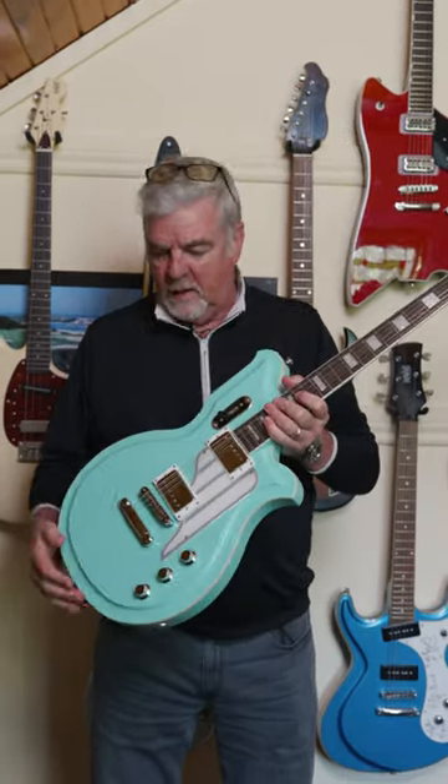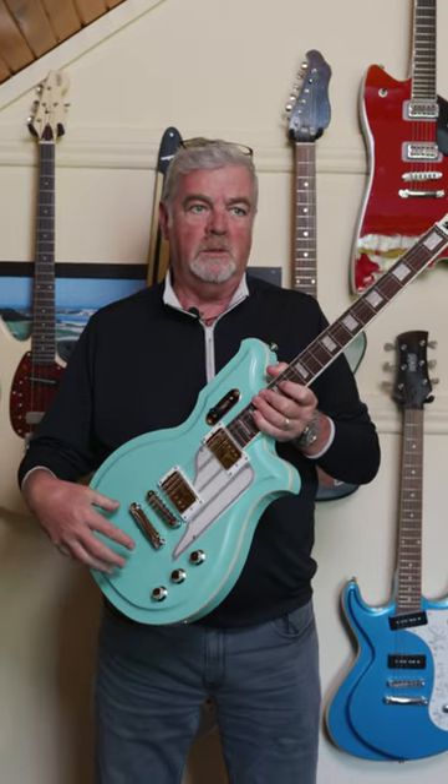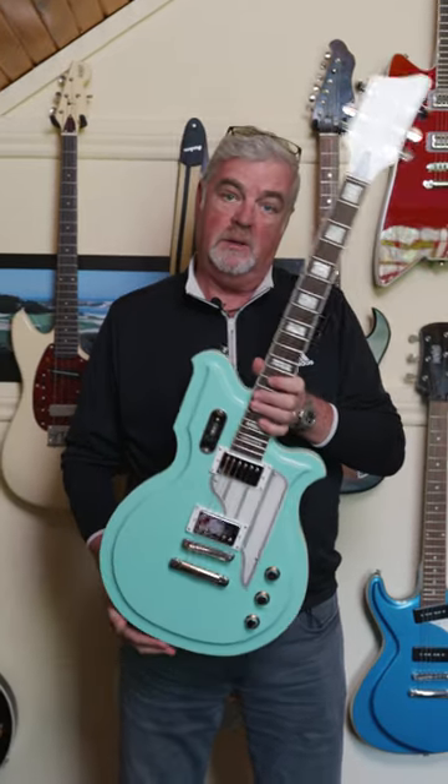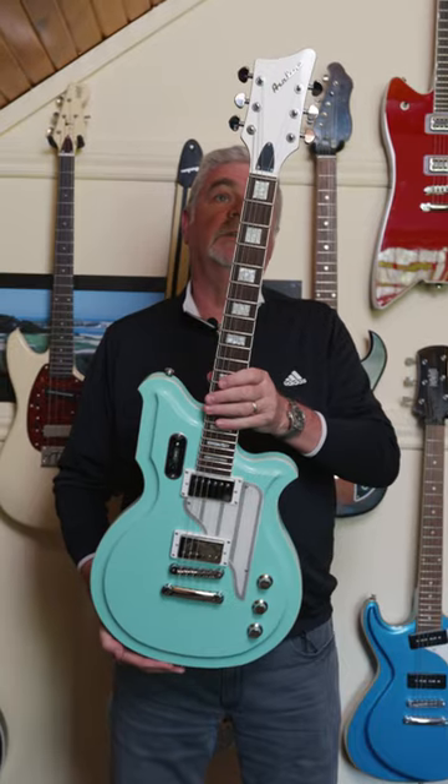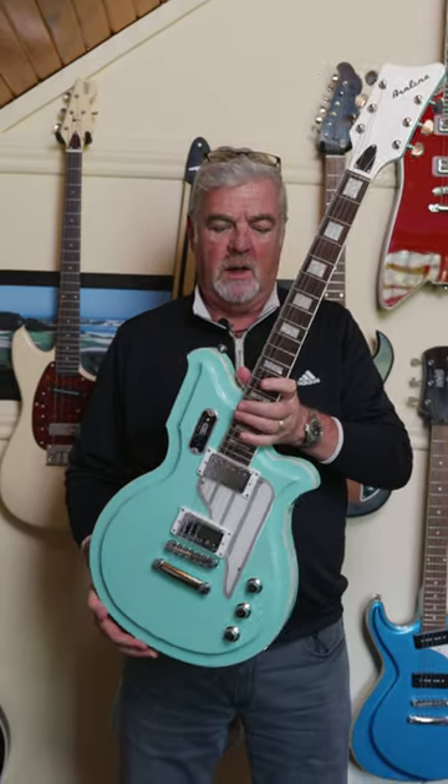What do we have here? Airline Map Standard. For years we've been making the Map Deluxe with the Bigsby — Bigsby B50 on it. Some people don't like Bigsbys, so we give it a stoptail. Priced a lot lower than the deluxe version because there's no expensive Bigsby on it.